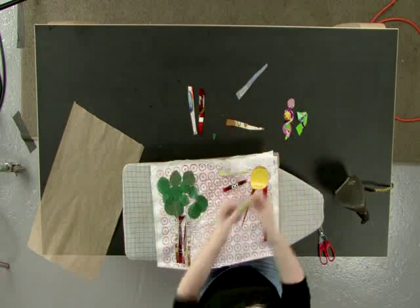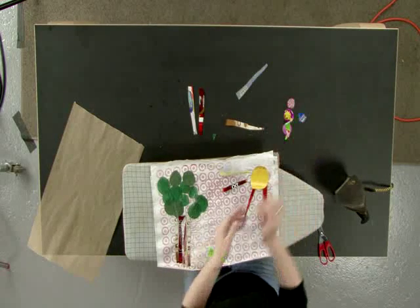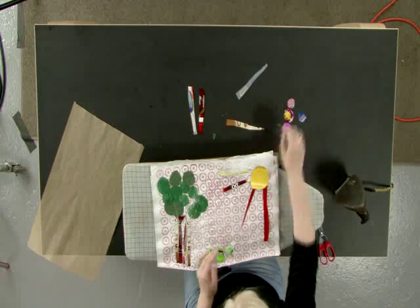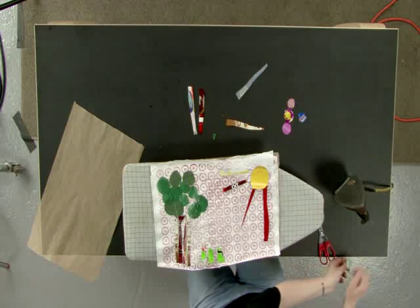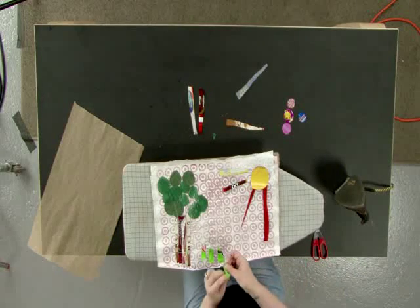I like circles because I can cut them out easier. And then we're going to put some flowers. If your plastic curls up, you can just kind of push it down before you iron it, or you can try to straighten it out, but they don't like to be straightened.